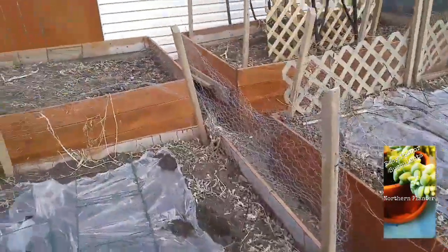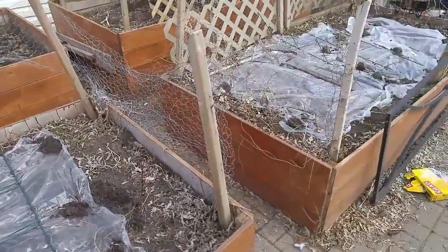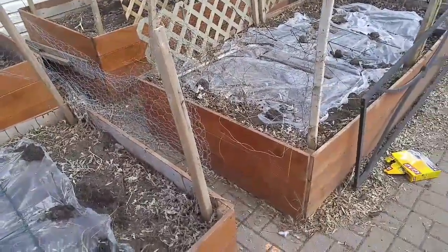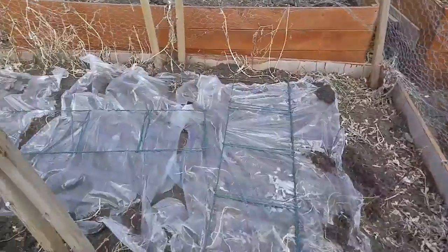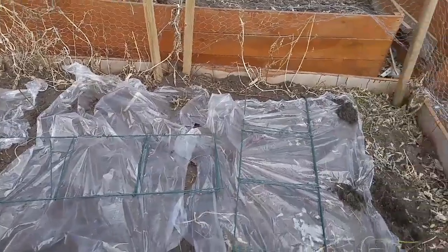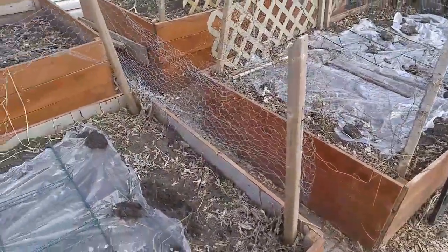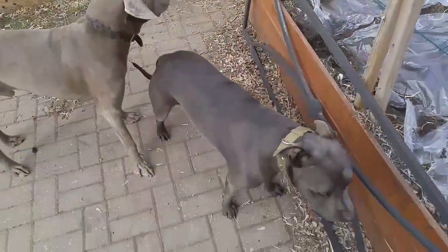I left the back two beds untouched as an experiment — in the name of science I want to see if it actually worked. I don't expect it to kill off all the seeds, but I do expect it to lessen my weed load during the summer. Thanks for watching — peace, love, and puppies.